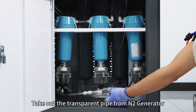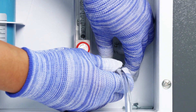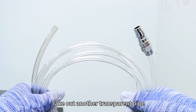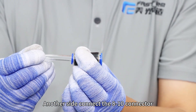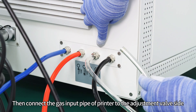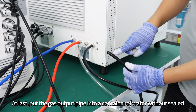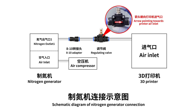Take out the transparent pipe from the nitrogen generator. Take the metal connector side and connect it to the air input port of the nitrogen generator. The other side connects to the air compressor. Take out another transparent pipe, connect the metal connector side to the nitrogen generator output port, and the other side to the 8-to-10 connector. Take another 10-size pipe and connect it to the adjustment valve — note that the arrow of the adjustment valve should point toward the printer. Then connect the gas input pipe of the printer to the adjustment valve. At last, put the gas output pipe into a container of water without a seal, with some water inside, and keep the pipe submerged 1 to 2 cm. Please refer to the nitrogen generator connection diagram for details.